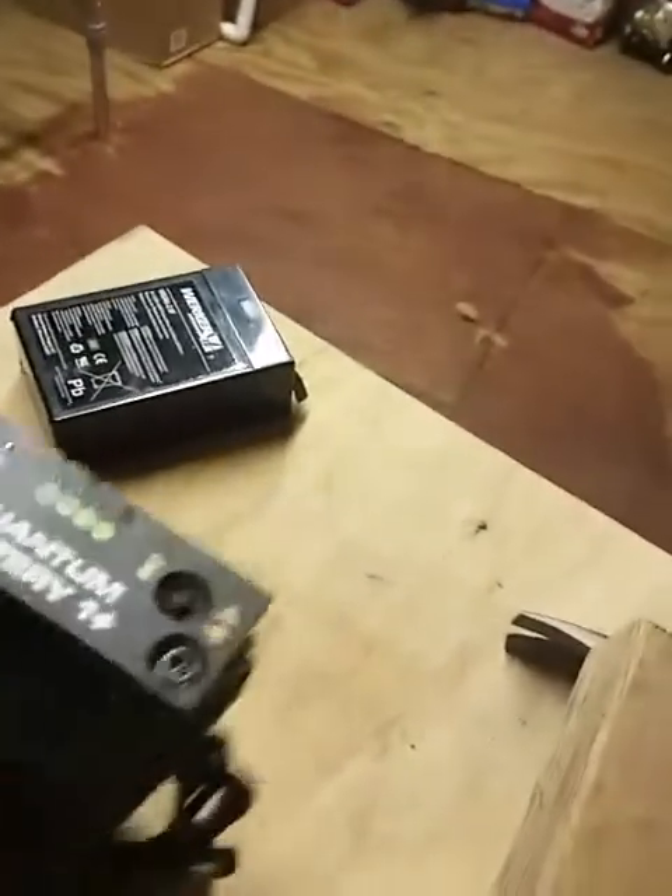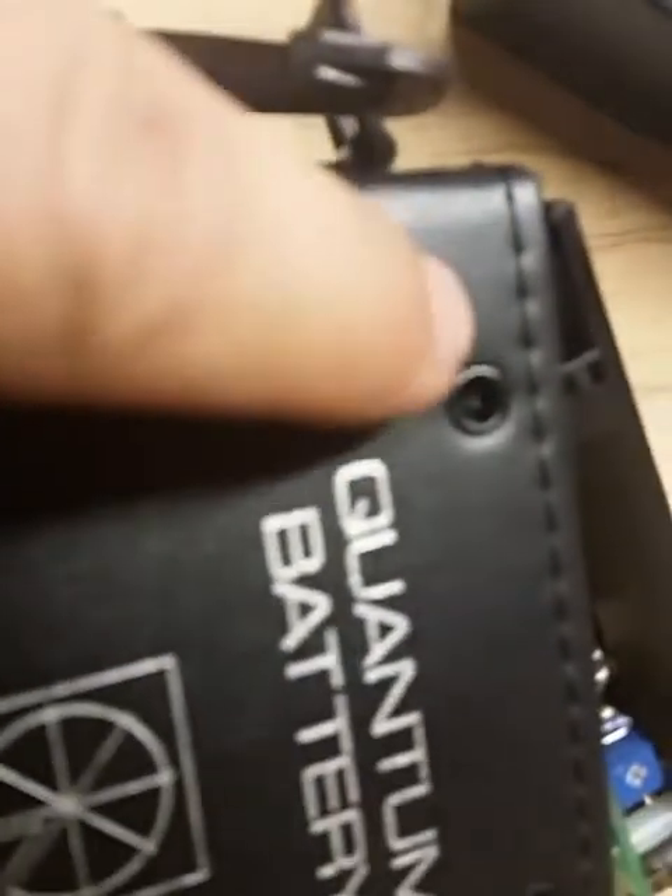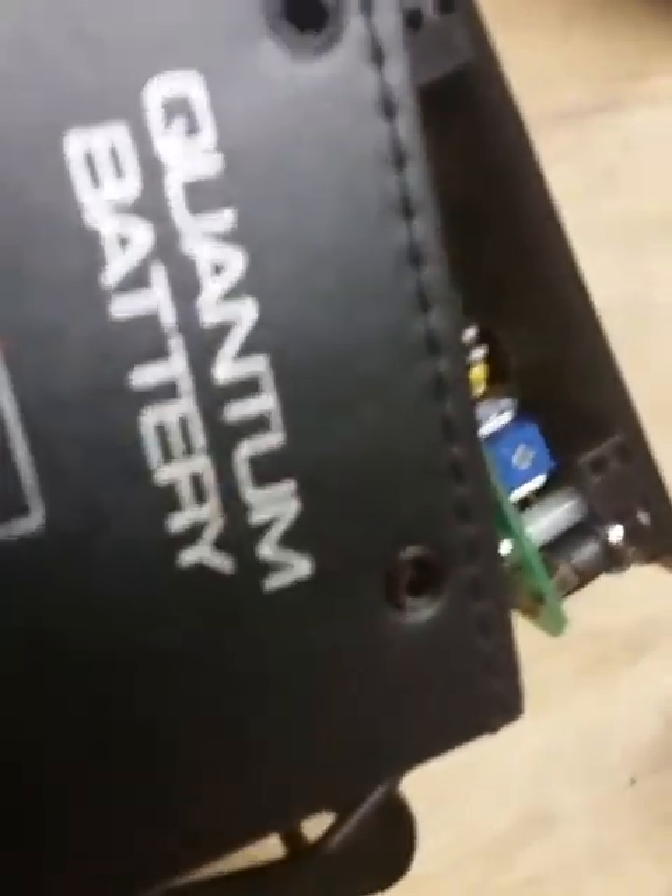I'm changing the battery inside the Quantum Battery One Plus. What I've done so far is take out these little screws here on each side — two more here. Those screws go into the plastic right there. Sorry, this camera doesn't focus that well.